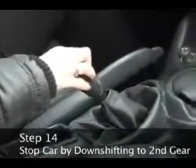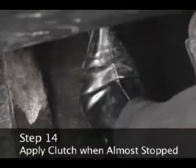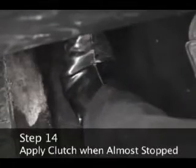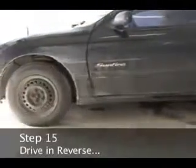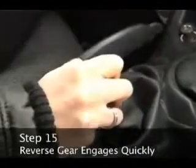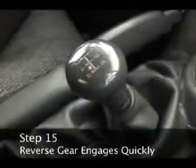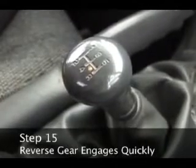Step 14. Stop the car by downshifting to second gear and applying the brakes. Apply the clutch just before the car stops. Don't downshift into first. Step 15. Drive in reverse by following the same steps you would for starting in first gear. The reverse gear engages more quickly than first gear. However, be sure to release the clutch slowly and begin to press the gas pedal as soon as the car begins to move.